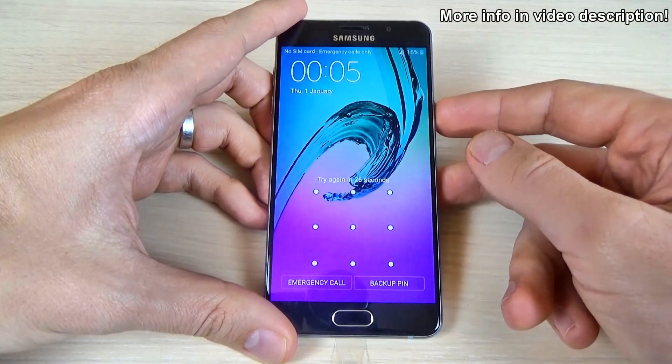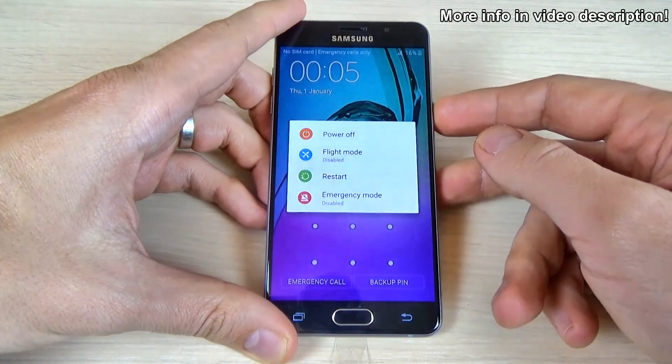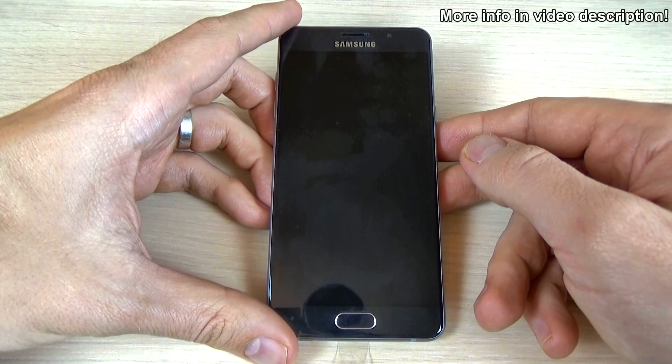To do that, first you must power off your phone from the power button. Just click on it and select power off. Wait until your phone will be powered off.